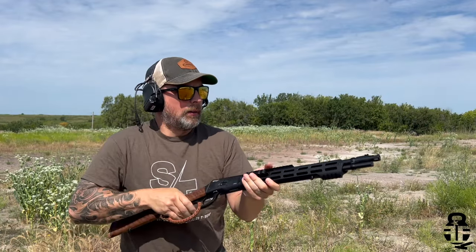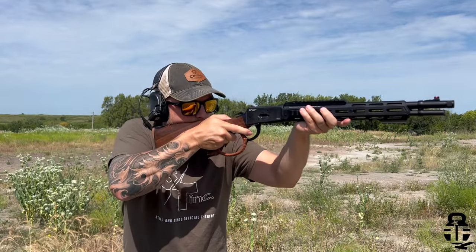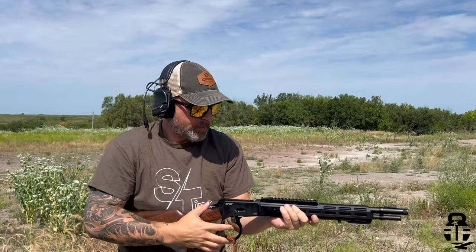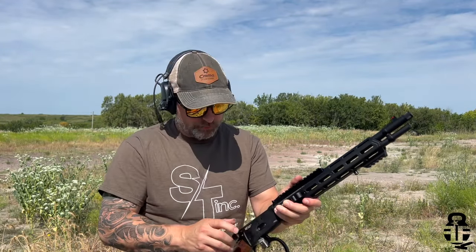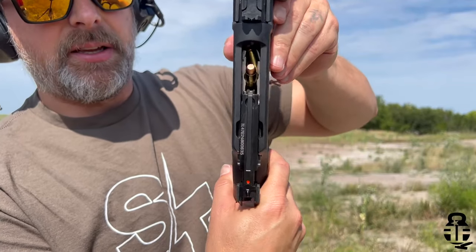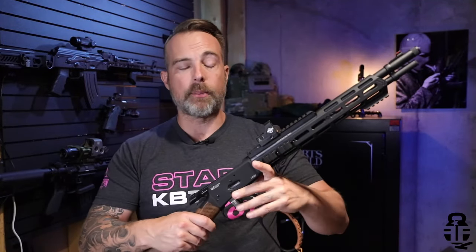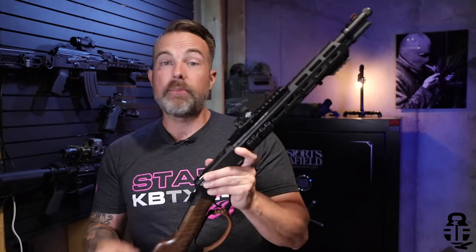However, I did run into two issues. The first is probably user error — a couple of times in the first hundred rounds, a round that was supposed to feed into the chamber went vertical. That can happen because of short-stroking the action, which is a big problem with lever guns and pump shotguns alike. If you short-stroke it, you're either not going to get the next shell in or you're going to cause a jam.